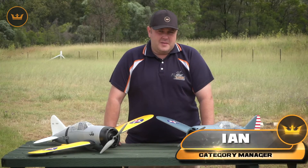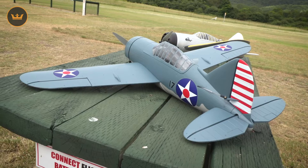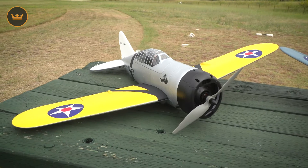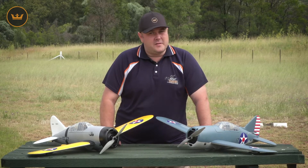Hi guys, Ian from hobbyking.com today with the product profile for the DuraFly Brewster Buffalo. The Brewster Buffalo is an American fighter aircraft that saw service in early World War II and was designed and built by the Brewster Aeronautical Corporation. We're going to go through the build, the spec, and take it up for a fly. Now over to the studio.